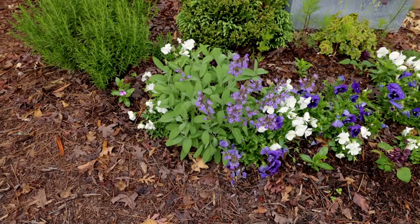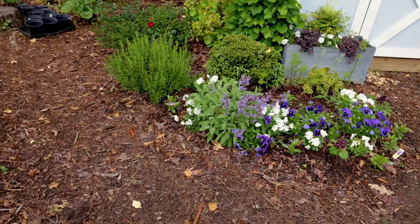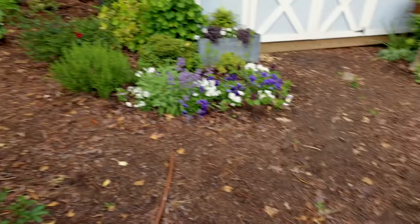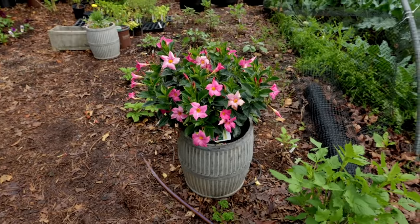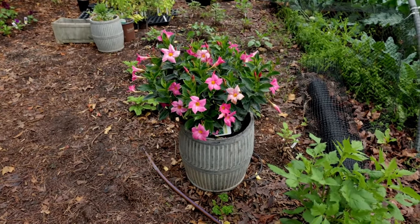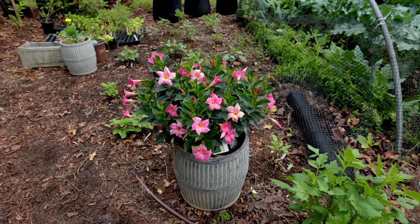Of course sage has culinary purposes as well, but it's just a beautiful plant. That's one I did from seed last year, so this is the beginning of its second spring. The dipladenia is in that container — this is where I left it sitting last year. I'm probably going to move it somewhere else because they'll take a little bit of light shade, and that's where I'm going to move it, though they probably prefer more sun.